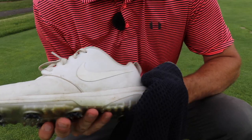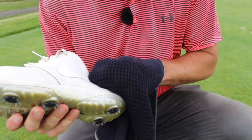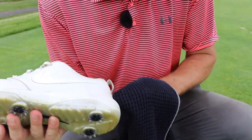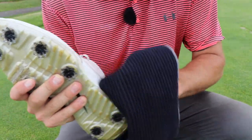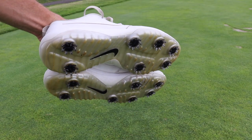Now that we have all new spikes in our shoes, we're going to take some hot water and some soap and go ahead and wash these down. If you want to make them really nice you can go out and buy some shoe cleaner, but water and soap is going to get them good enough. There you have it — brand new spikes on the golf shoes, so they're going to perform just as good as they did when they were brand new.